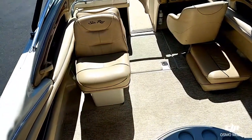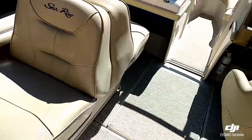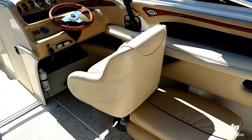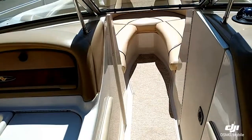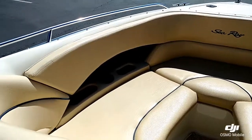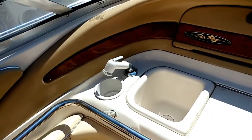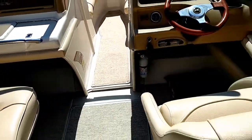Up inside this 230, you can see it's got a really nice seating configuration, with the front to back on the port side and the captain helm seat on the starboard side. This does have the snap-in carpet kit. Over here on the port side, you can see this does have a fresh water pressure system — got a little sink with a shower nozzle there.